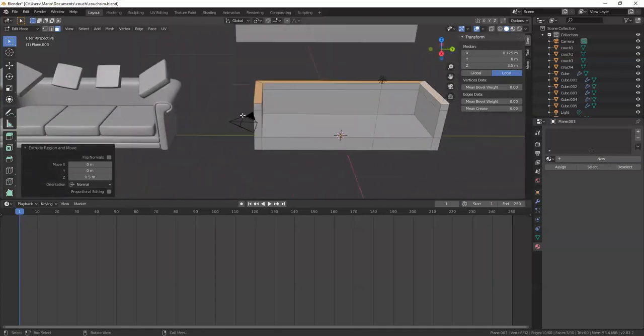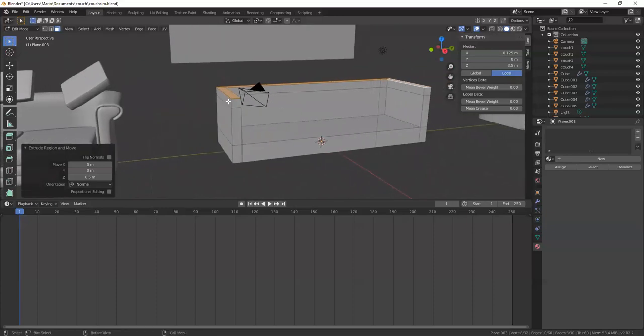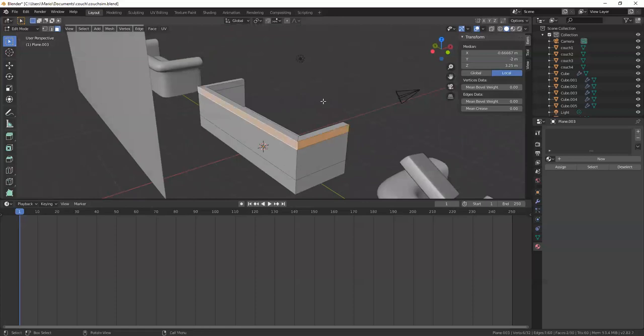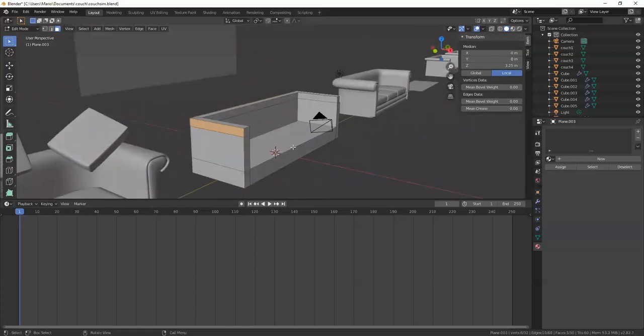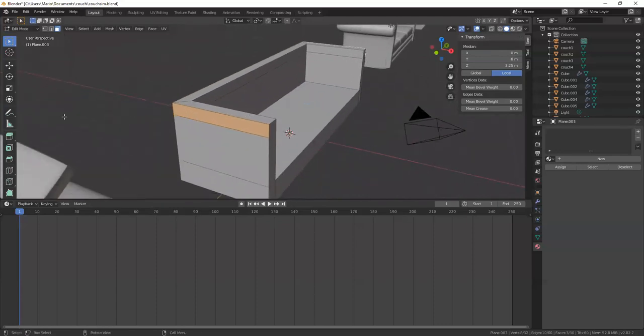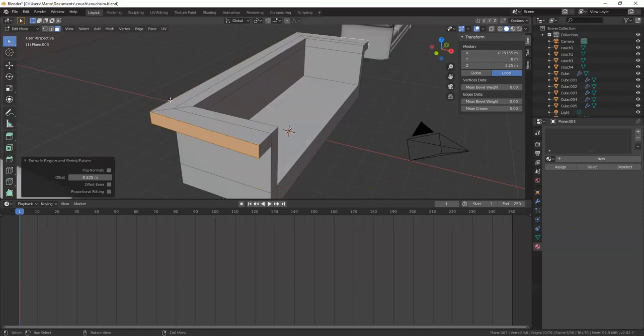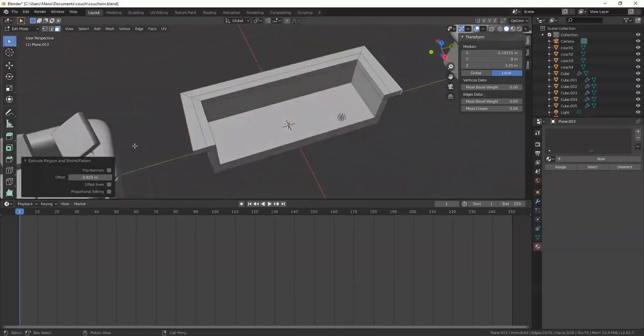I can see the bare basics here. I'm going to extrude out the overhanging part of the armrest. I'll grab these three faces that wrap around here. Instead of just hitting E for extrude, I'm going to do Alt+E, which allows me to extrude along the normals. I'll do offset even with a negative value.